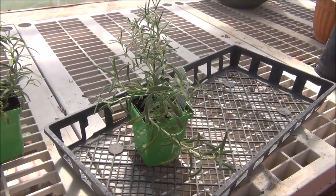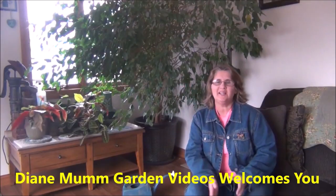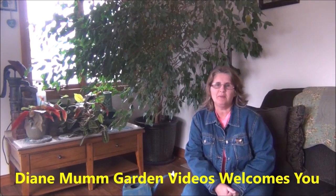Hi everyone. Today we're going to be cutting back some rosemary plants. It's Diane from Diane Mom Garden Videos.